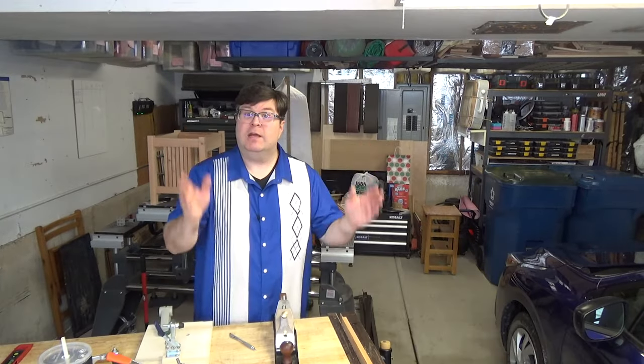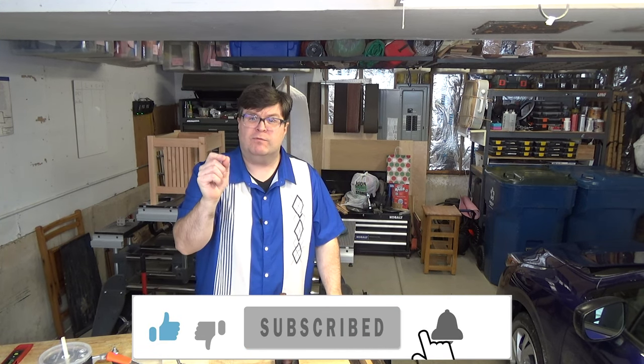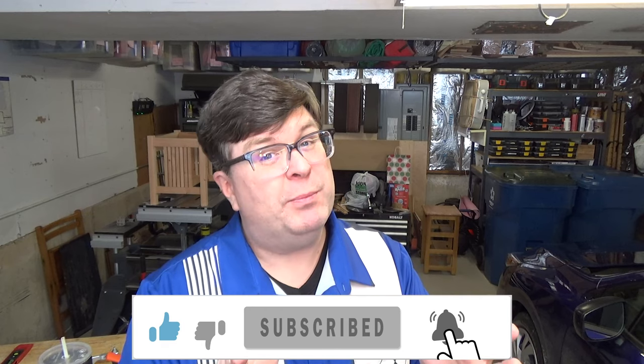Are you still watching? If so, why not click the like and subscribe button on this video and check out the video description for some important information. I'd really appreciate it. Thanks.